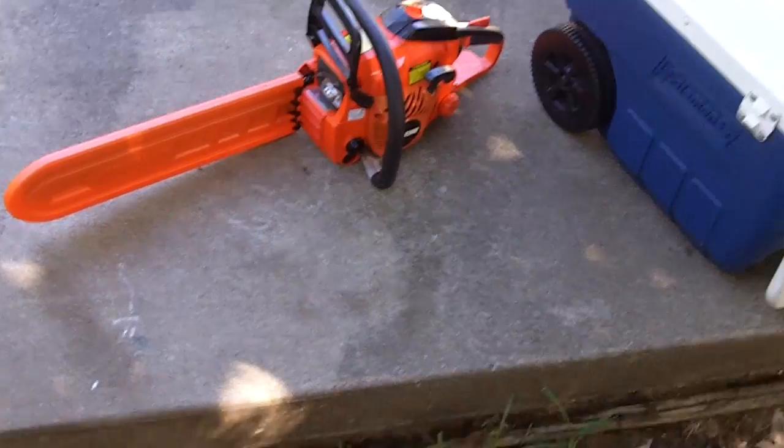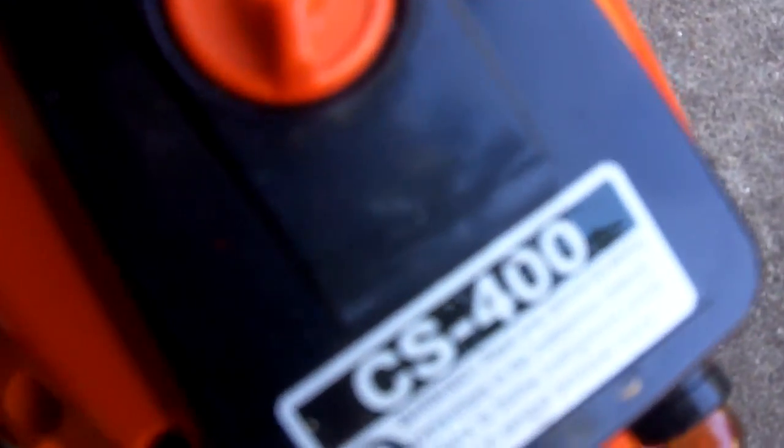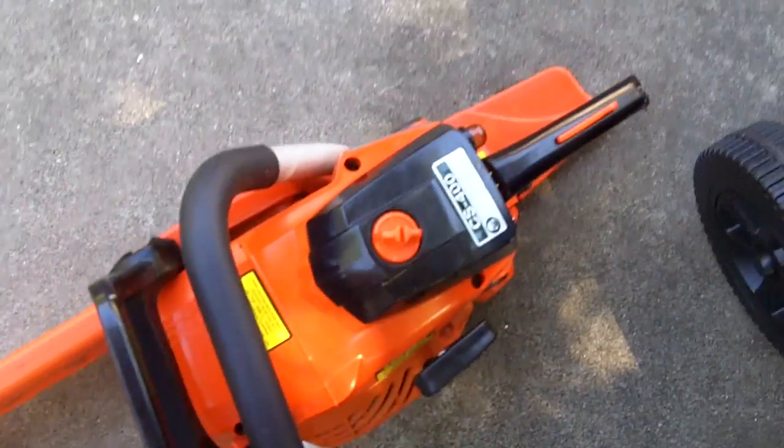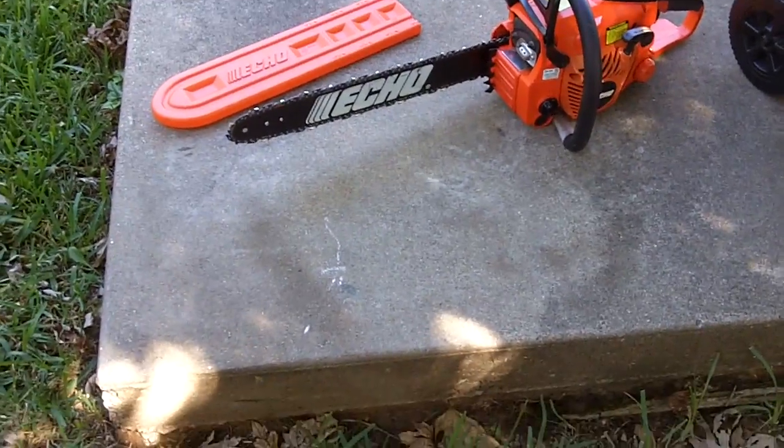So I thought I'd do a startup on my chainsaw, the Echo CS 400. It's been sitting now for about two and a half months, so I thought I'd at least see if it'll start. This is my 2012 Echo CS 400 chainsaw — it has a 40.2cc engine and an 18-inch bar. It's only been used several times, so the saw itself still looks almost like new.